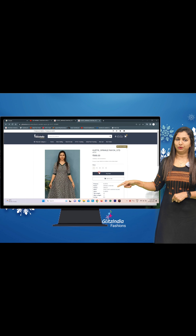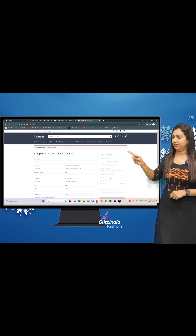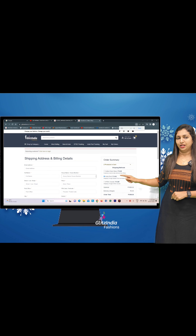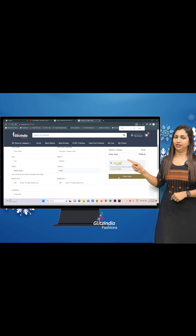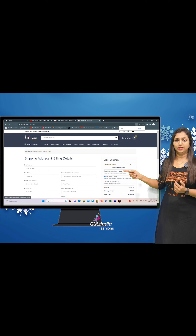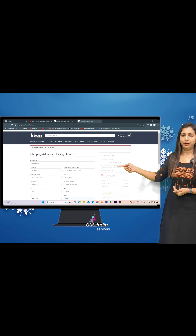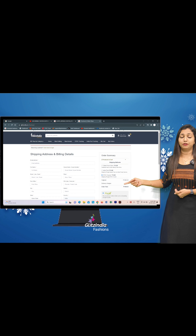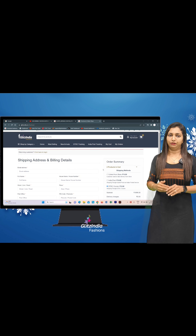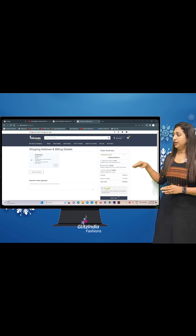We are going to design a very simple item. The site is www.glitsindia.com. First of all, you will see the video on YouTube. We will show the link in the description — separate links for new arrivals. When you click on that link, you will see the product on the screen. You can check the link on YouTube and see how the product works.